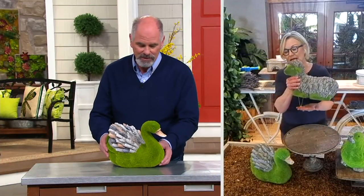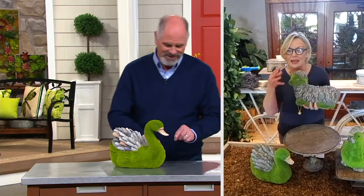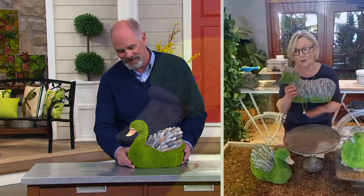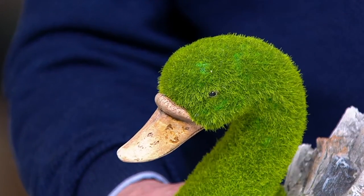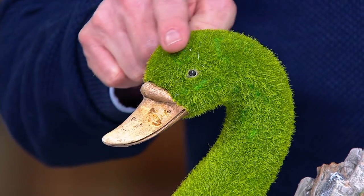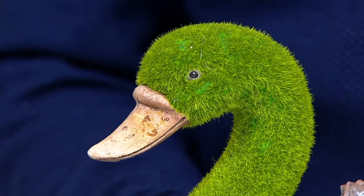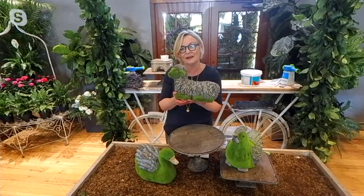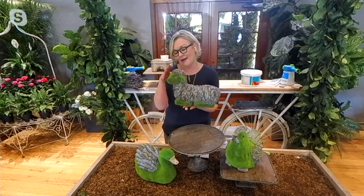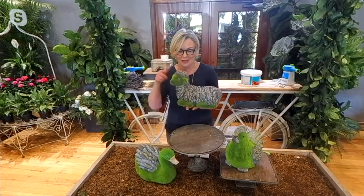Even the beak on that swan is beautifully hand-painted. The eyes are very sweet. The lamb here — look at that green moss. I just love the way the light hits it. His eyes are sweet, and it just looks like he's having a lovely day. I have a fondness for lambs as well.